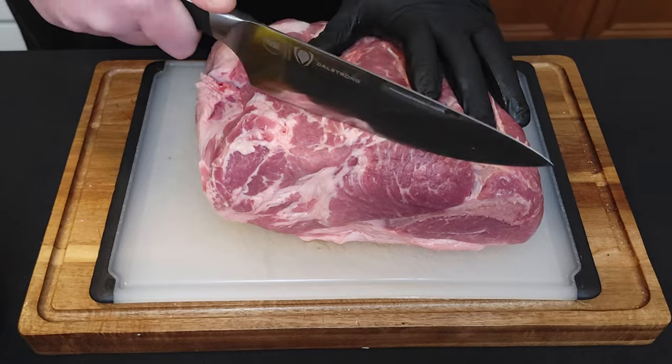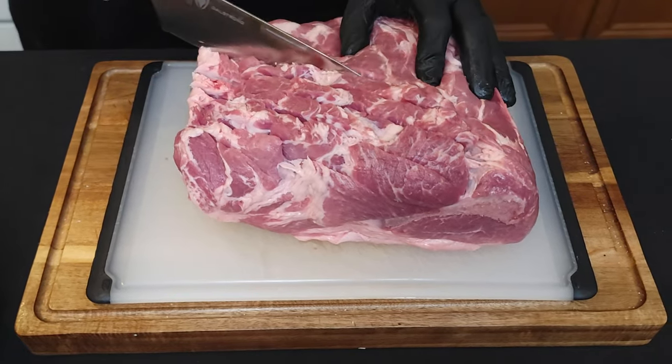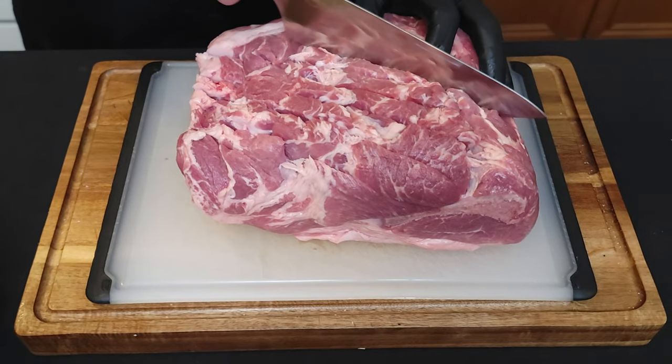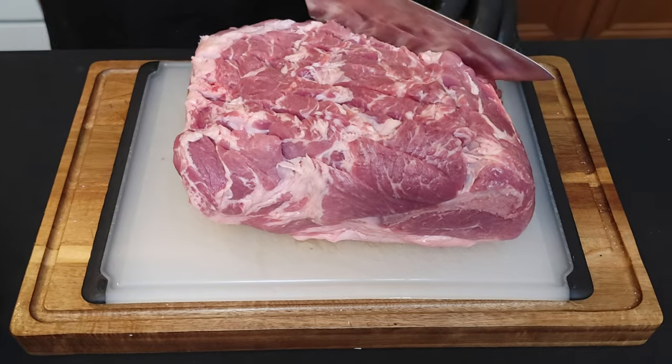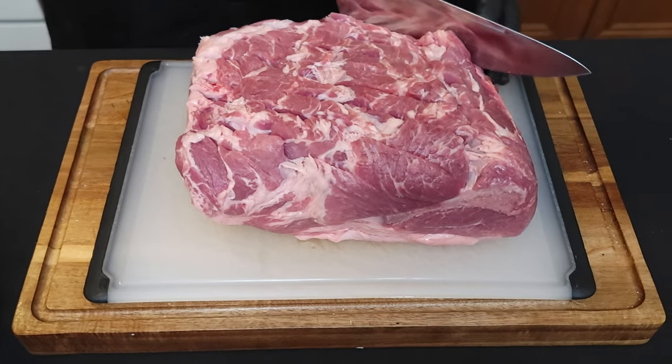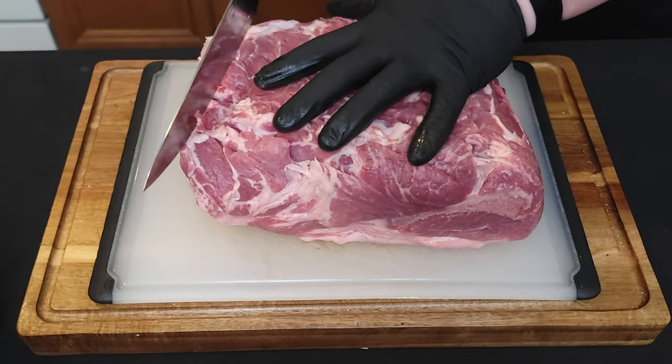Just think about a bunch of hashtags when you score it. All this is going to do — look, this thing's going to become pulled pork at the end — we're just trying to maximize the surface area for our seasoning and rub to penetrate.